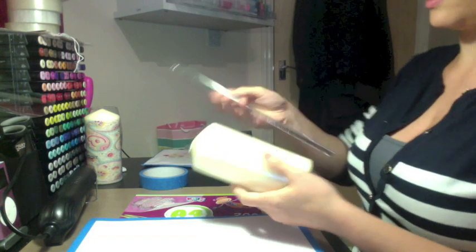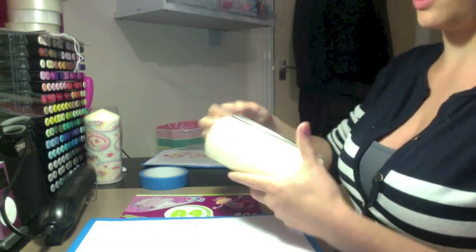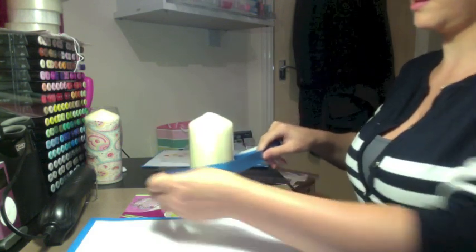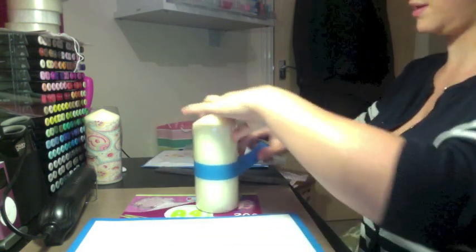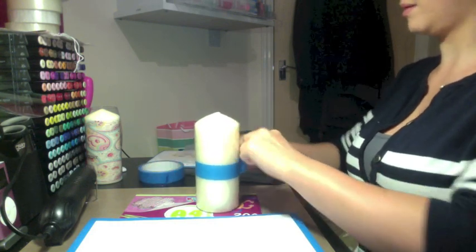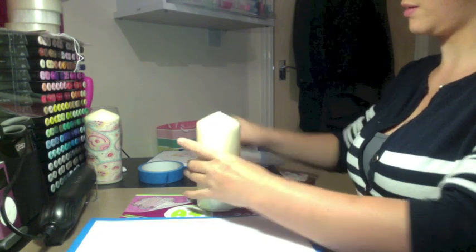You want to measure your candle because you want to know what size image you want to print, so you can measure the top and then measure right the way around. If you don't have a bendy ruler you can just wrap some tape around, rip it so it fits perfectly around the candle and then just measure that piece.